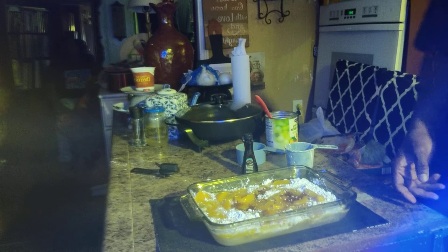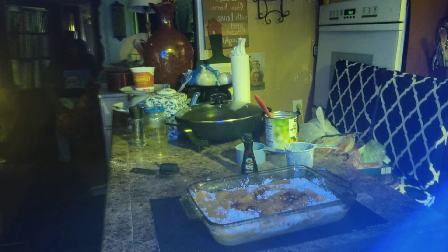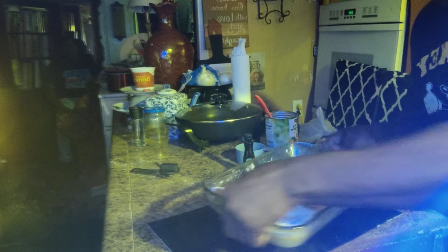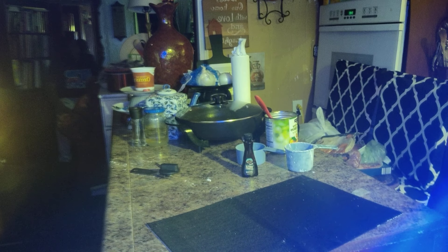I'll put it inside my oven that's preheated to 375, and I'll let you guys see it after it comes out. You have a blessed one!